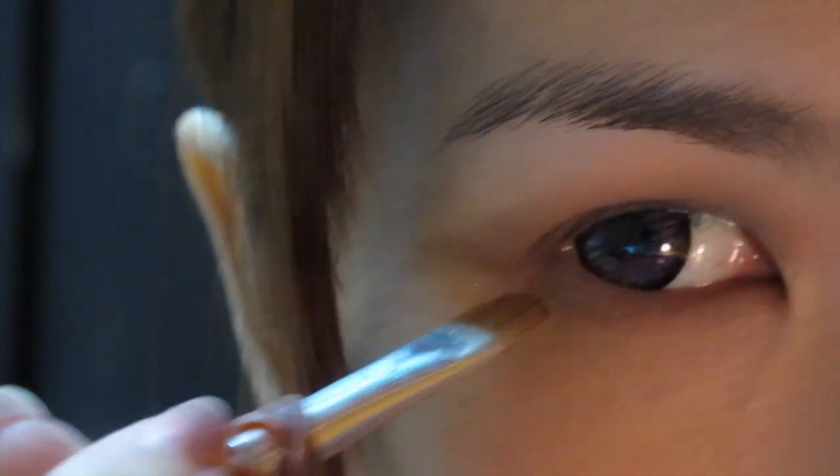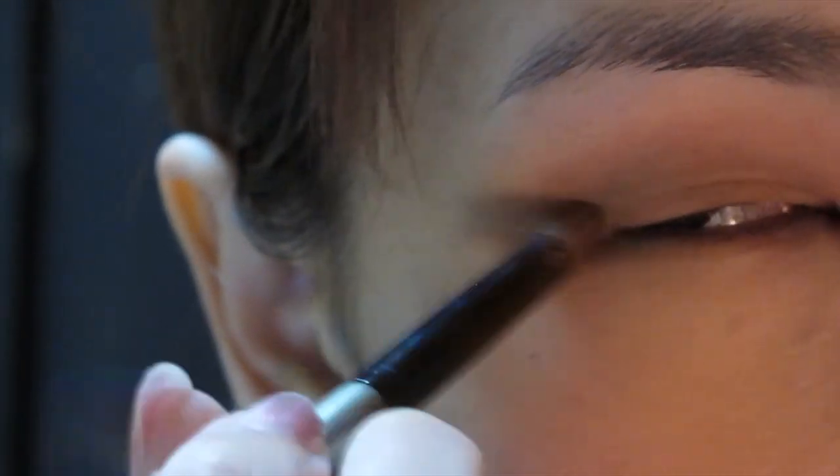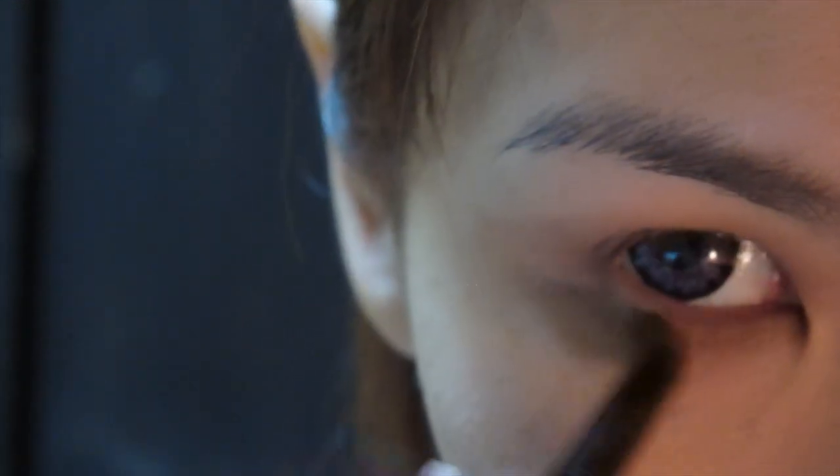I'm also going to extend the colours onto my lower lash line and then gently blend the edges out with a fluffy brush. The brush I'm using here is not very fluffy, so I would recommend getting a fluffier brush for blending.